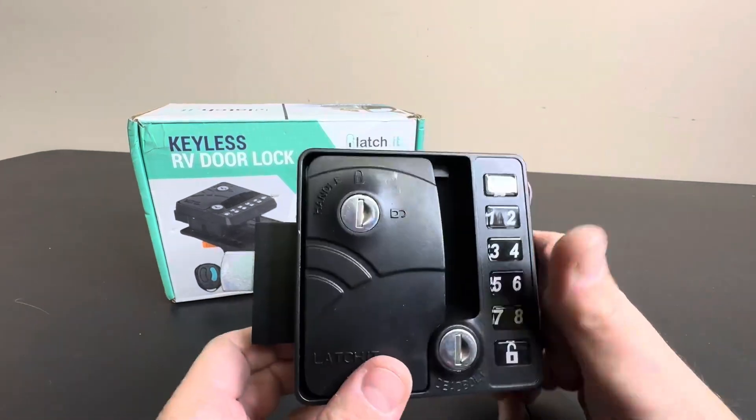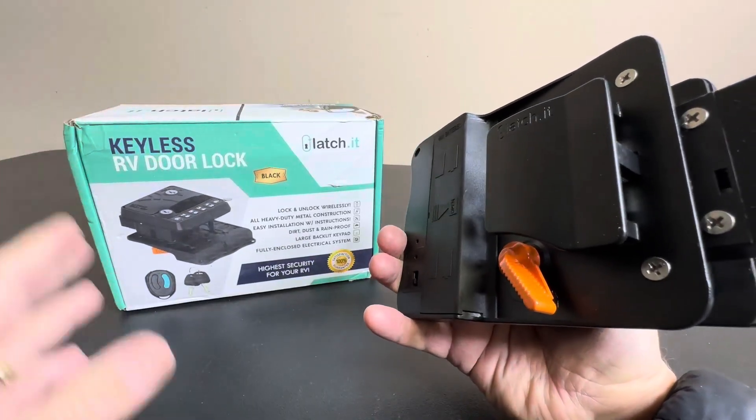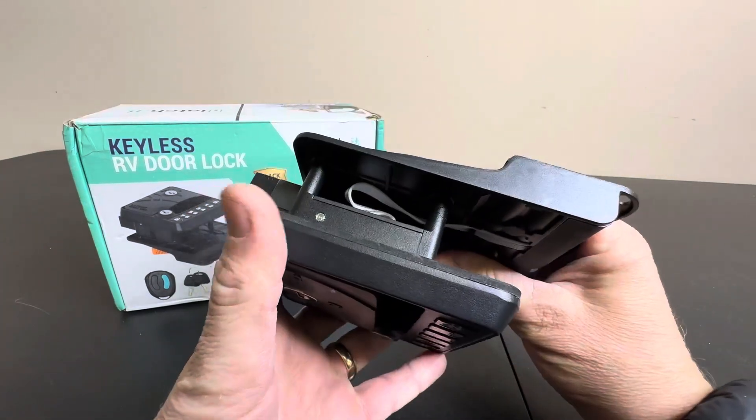So how clever is that? Absolutely love this product. Basically, this is going to fit on a lot of different RV doors — check your compatibility, of course. But it's a standard size lock, as you can see.